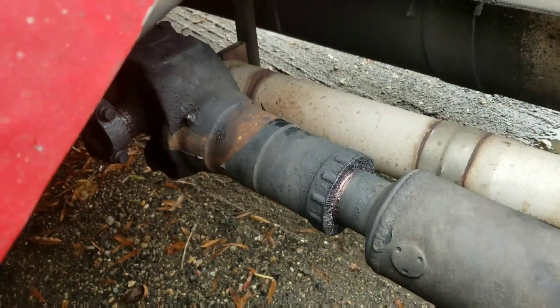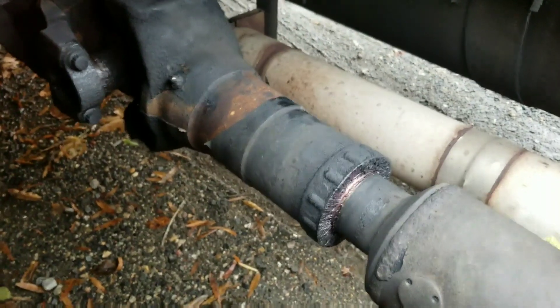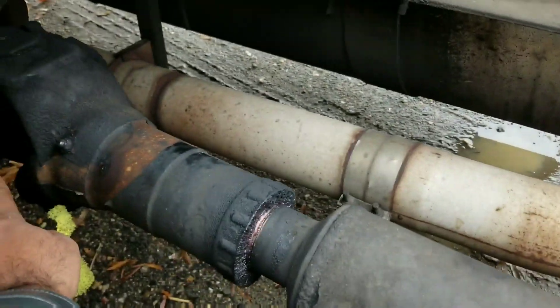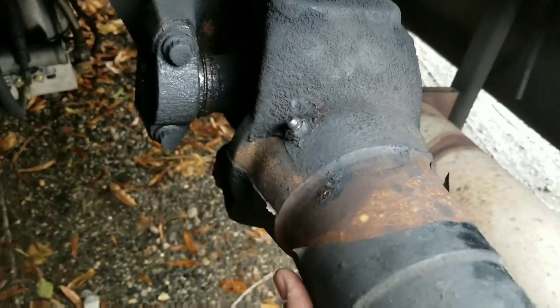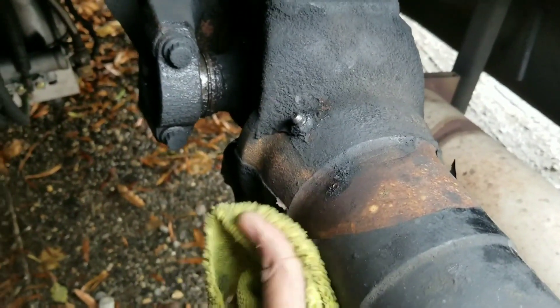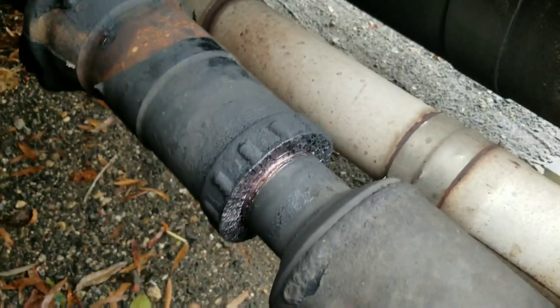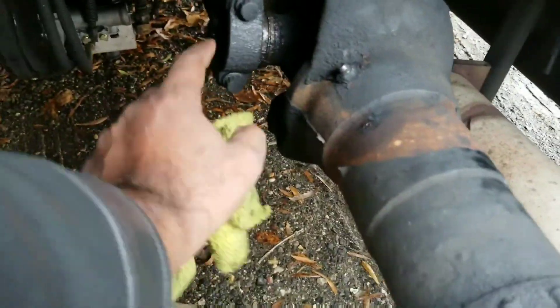I'm going to move it in front of you guys so you can see it. Right here, you can feel a lot of play in there. I don't know if you can see that clearly, but right here it's moving.